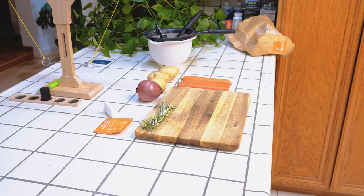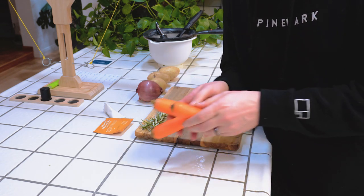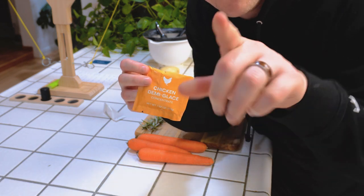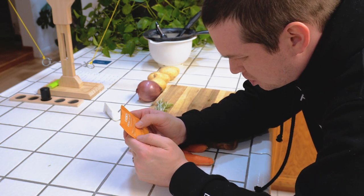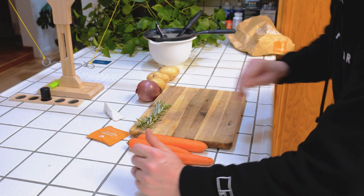We got the ingredients out here — super simple, you guys can replicate this at home. Carrots, rosemary. You might need to make this demi-glaze sauce; I happen to have it in a packet — you can figure that out on your own. I'll read you the ingredients real quick: tomato, onions, carrots, celery, wine, sugar, cream, salt, chicken stock, chicken fat, yeast extract.